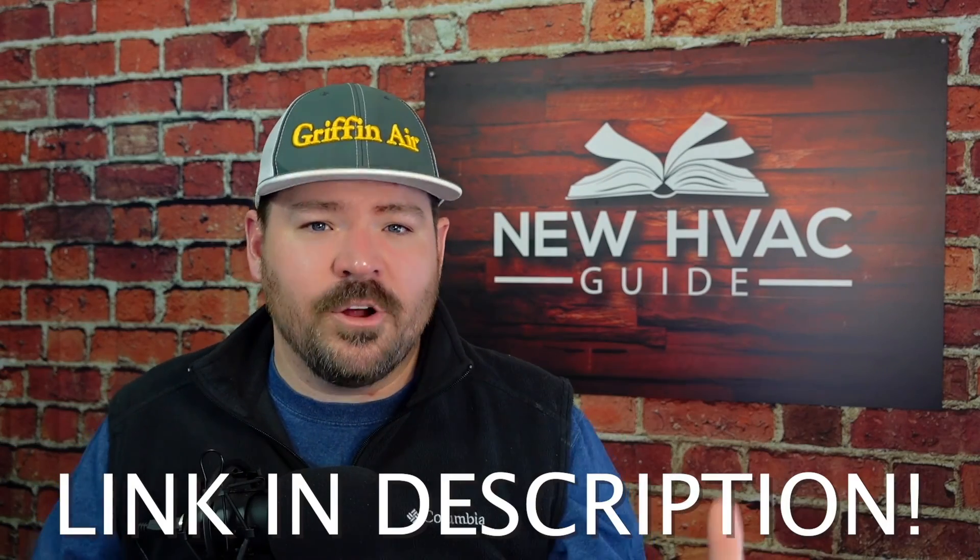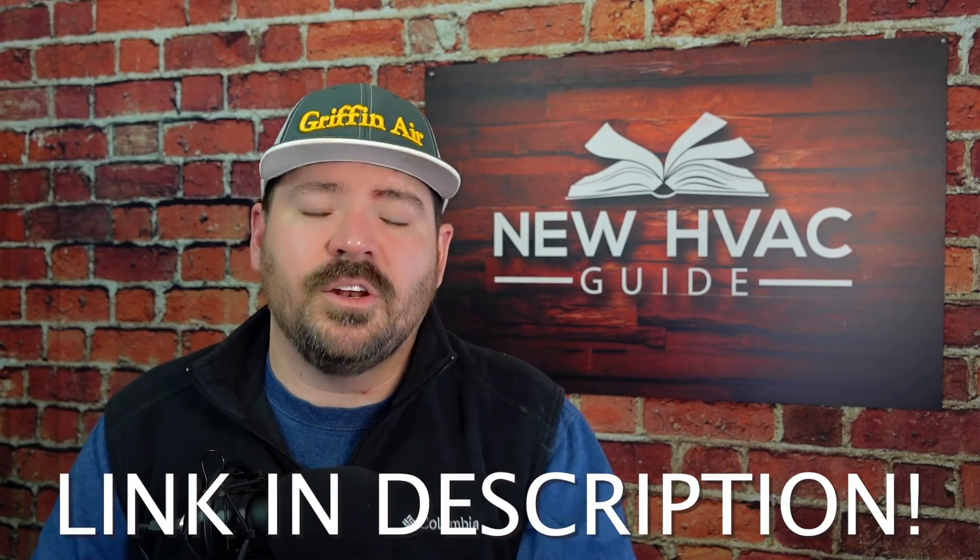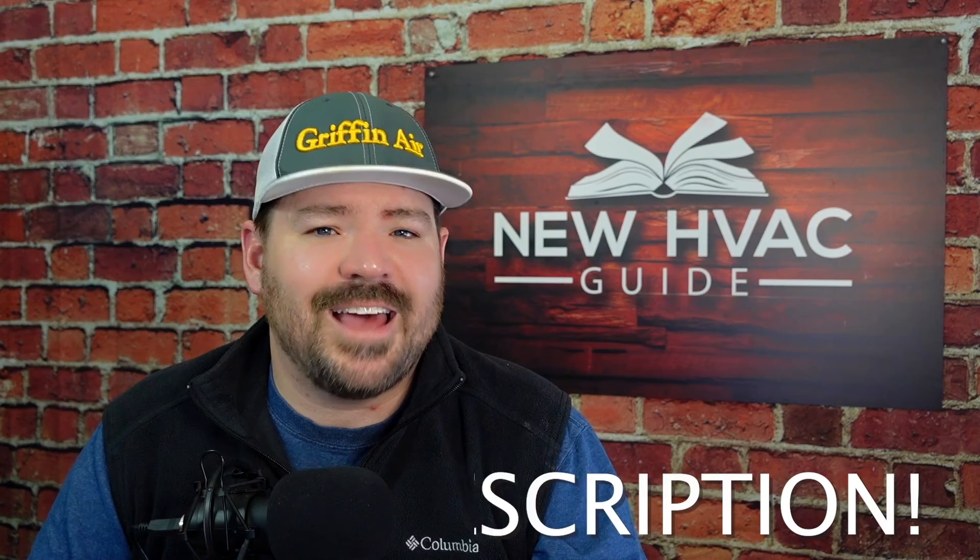Let me know your thoughts — are you reusing ductwork? Has this been a concern for you? I'd love to hear about that in the comments below. For more information on AeroSeal I'll put a link in the description. If you liked this video I think you'll like the one where I talk about four fixes for leaky ductwork. Thanks for watching, hit that subscribe button, and we'll see you next time.